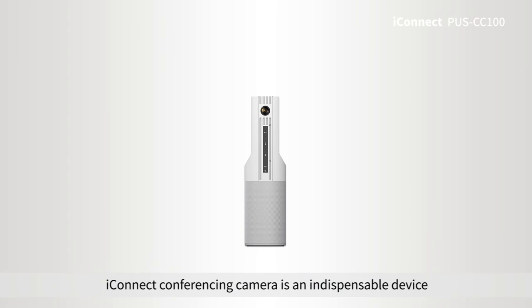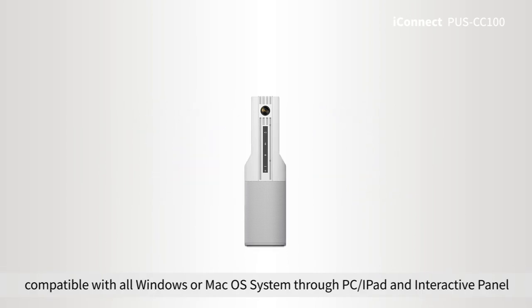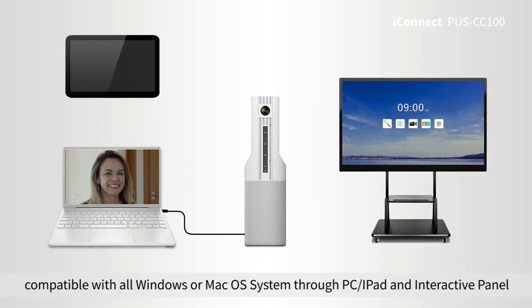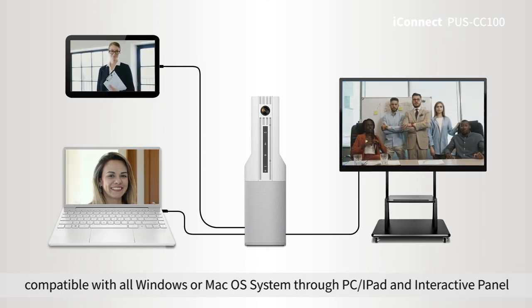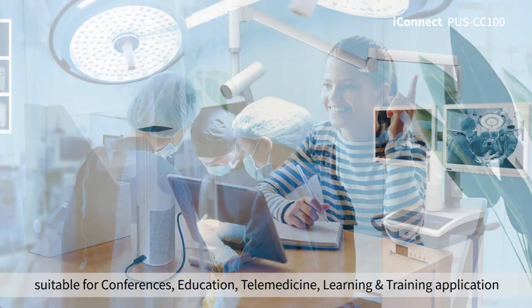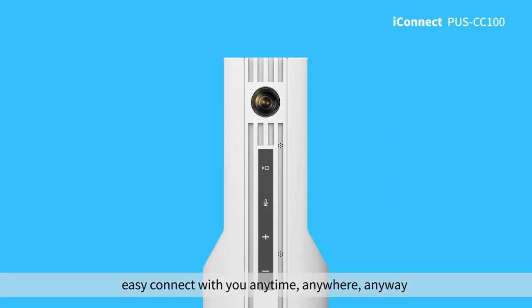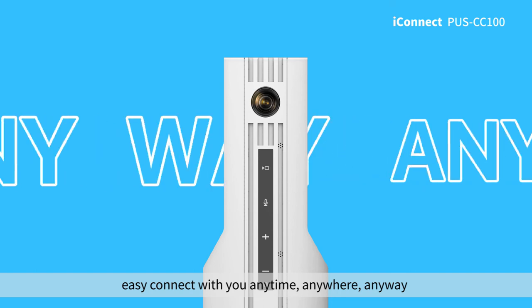iConnect conferencing camera is an indispensable device for your audio and video communication. Compatible with all Windows or macOS systems through PC, iPad, and interactive panels. Suitable for conferences, education, telemedicine, and learning and training applications. Easy to connect with you anytime, anywhere, any way.